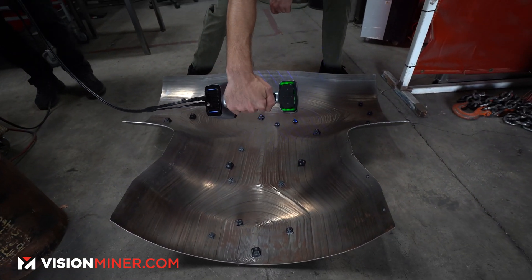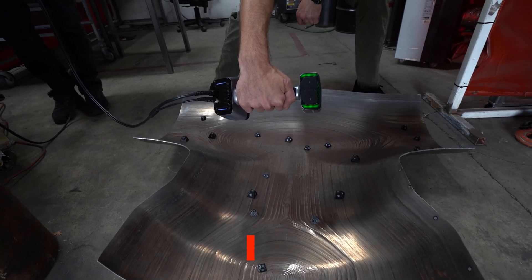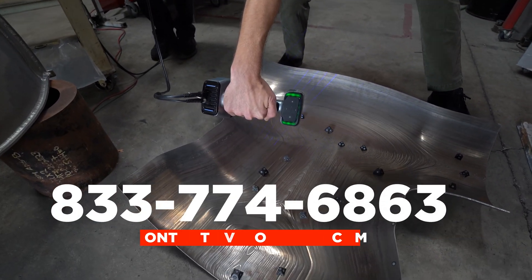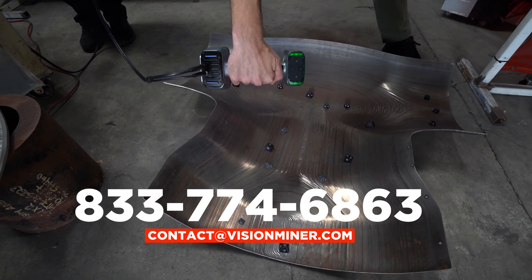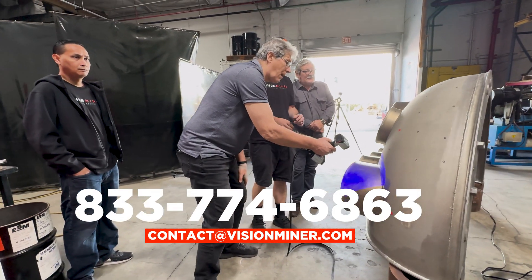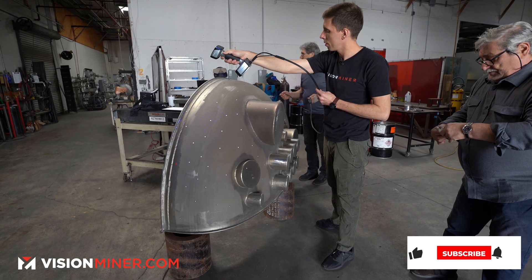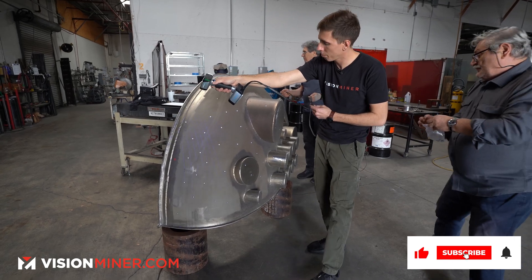If this process and technology sounds applicable to your business, please check out our website or contact us — shoot us an email, give us a phone call. We're happy to answer any and all questions so you can make sure you're getting the correct scanner for your needs. Thank you so much for watching — hit like and subscribe, have a positive rest of your day, and we'll see you in the next video.